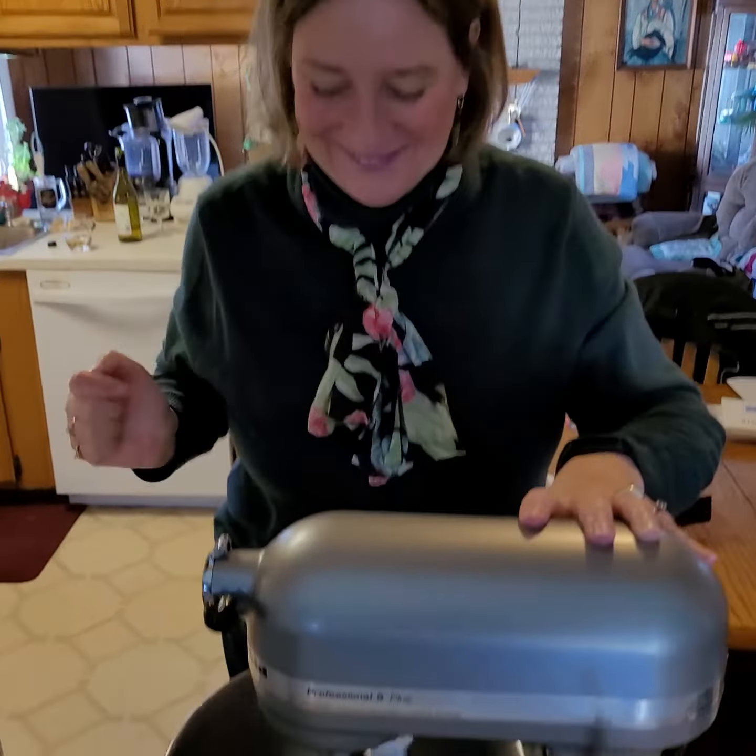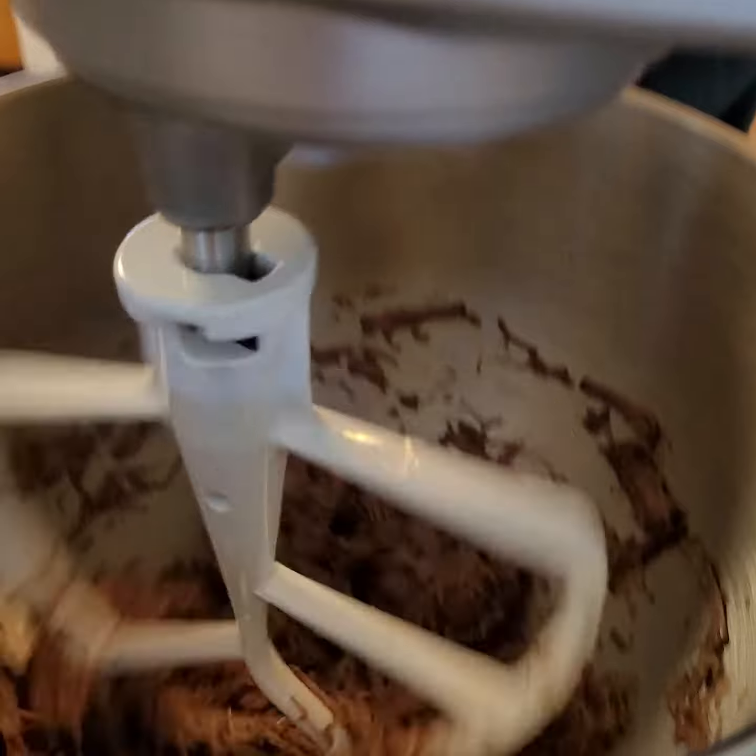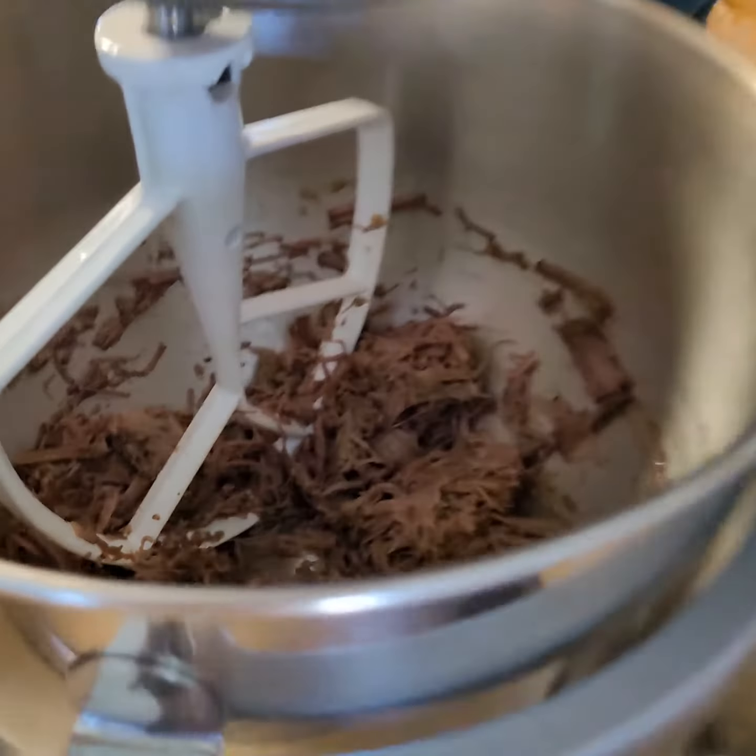Oops! Alright. And there you have it. It's ready for the burrito shell. Thanks for watchin!